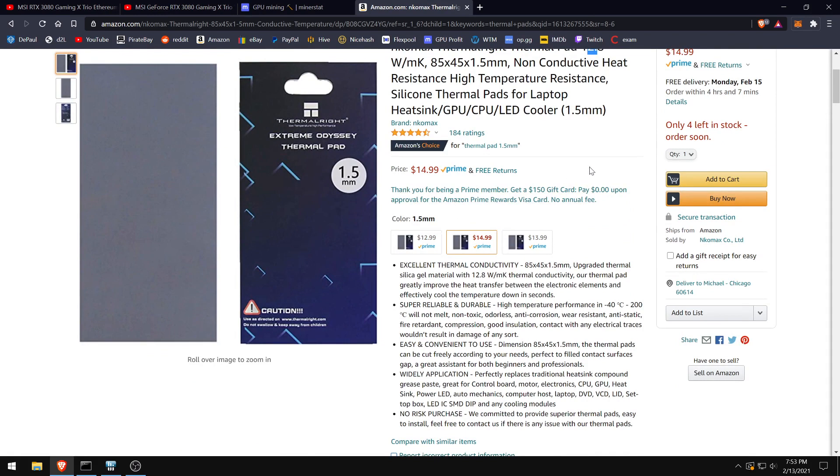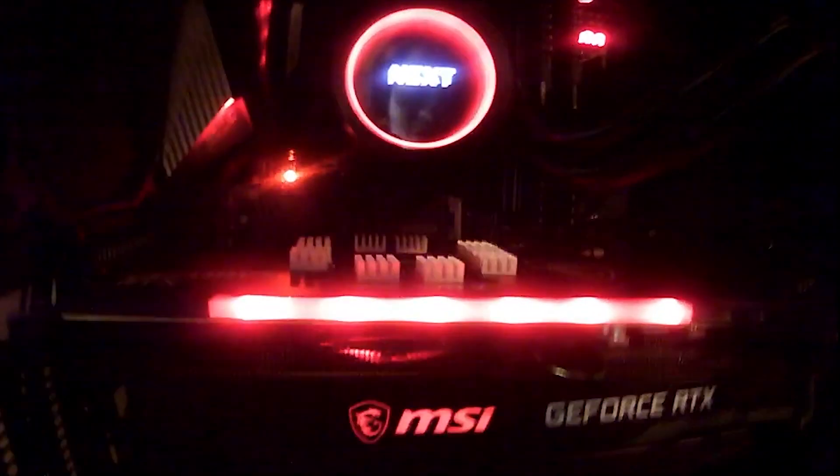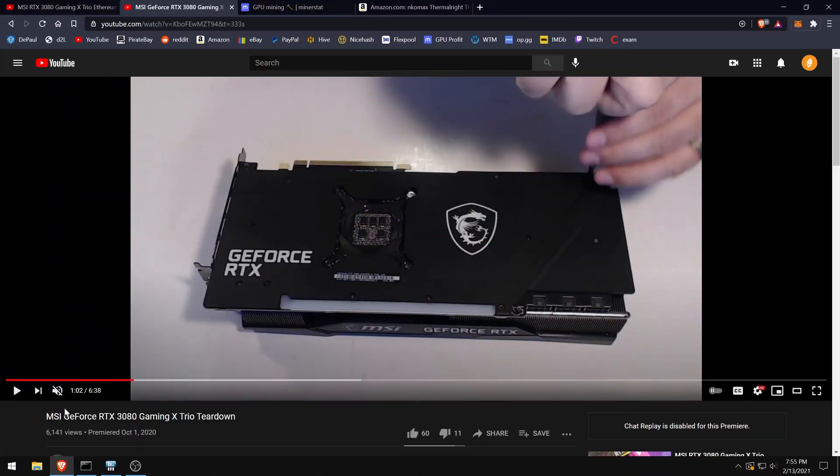I'd do a teardown myself but I've opened it so many times that I've stripped so many screws that I just don't want to risk it. As you can see I have these heat sinks on here, which will reduce your memory temperatures by about 2°C. I can't open it again, so you're going to want to follow the linked video.